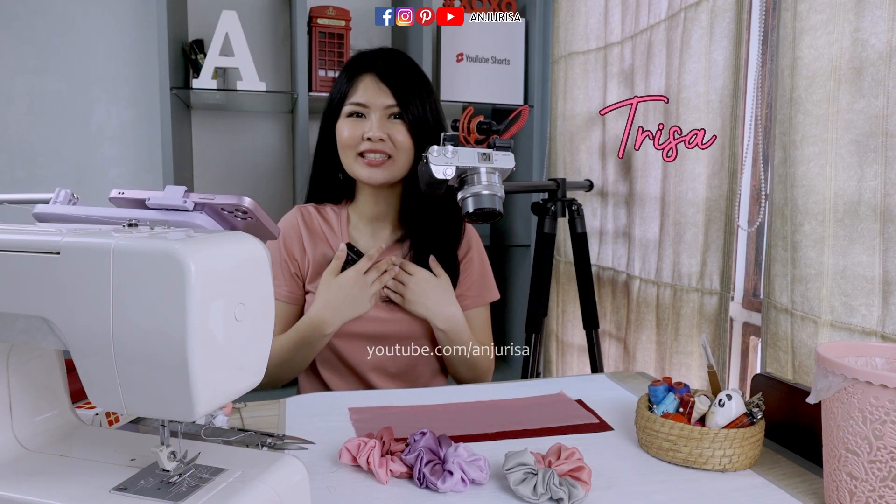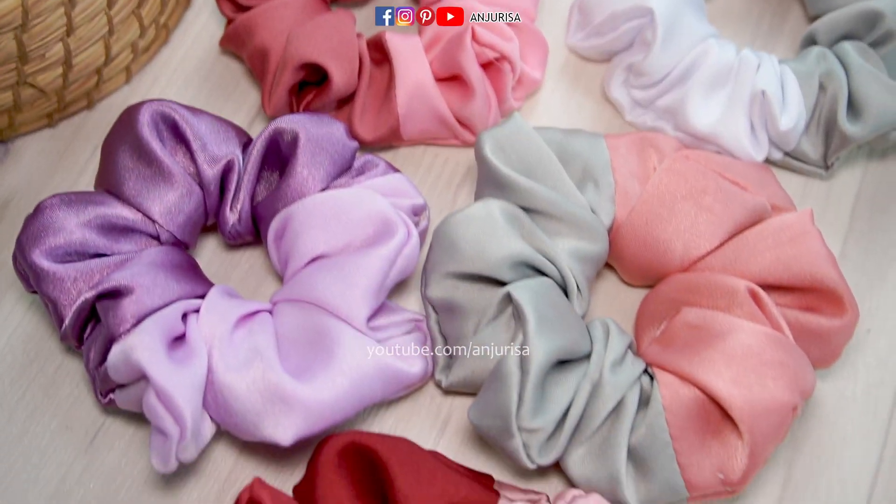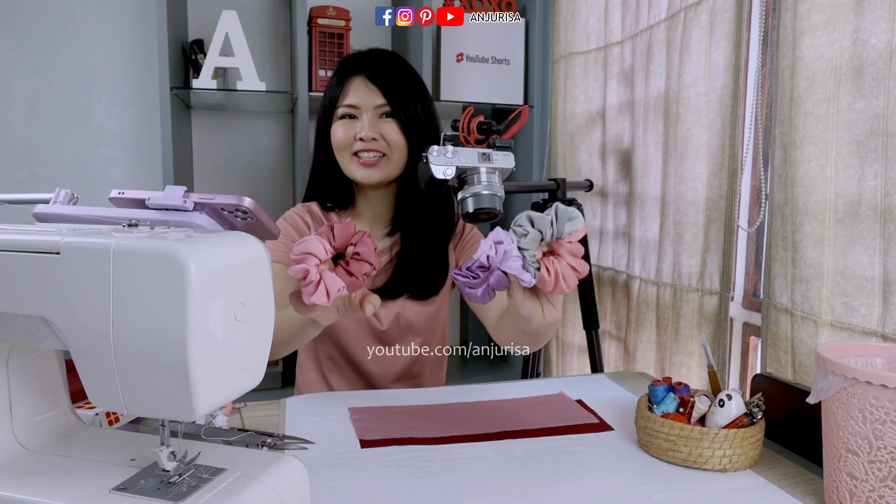Hi, welcome to Anjurisa channel. I'm Trisa and you can call me Risa. Today I will show you how to make satin scrunchies made out of two different colors. Stay tuned.